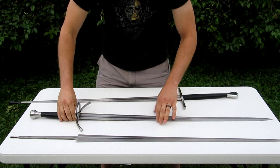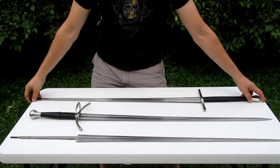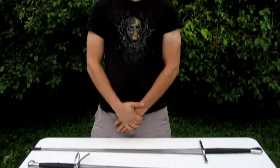So that's it. All these things apply to a lot of later swords too, not just medieval swords. Thank you for watching.